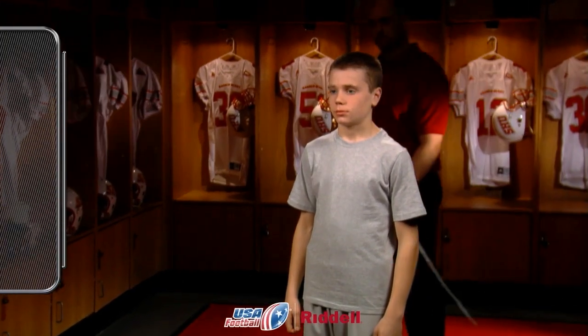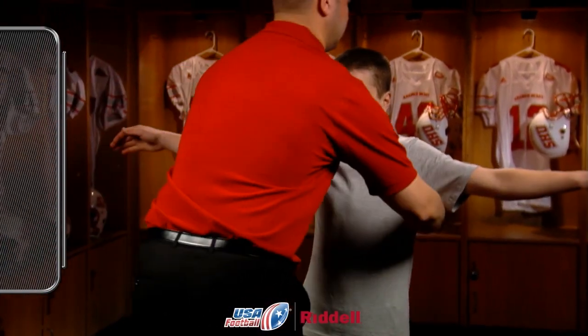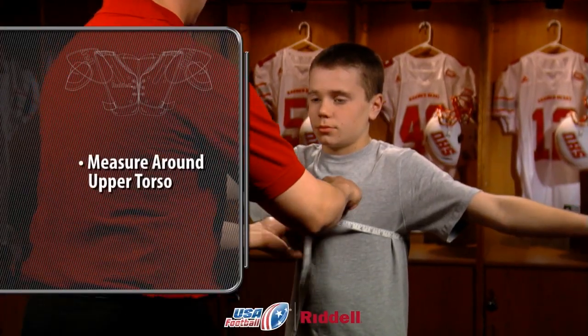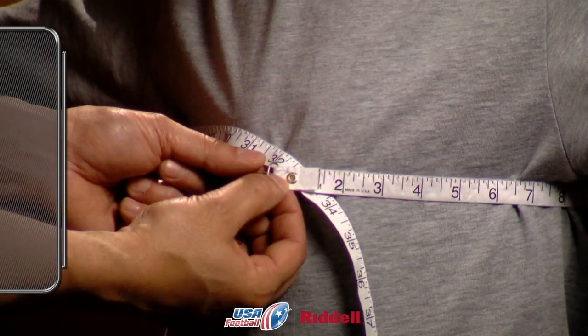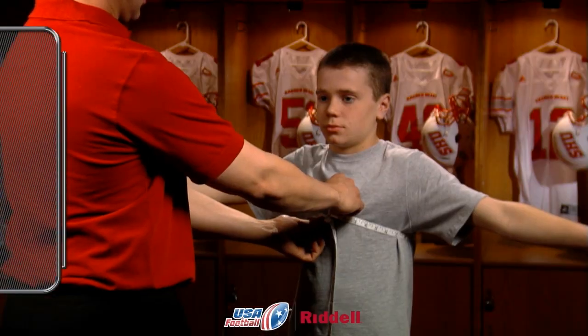Determining a player's chest size and shoulder width are the first things to do when fitting a player into shoulder pads. To get an accurate chest measurement, wrap a soft measuring tape around the upper torso of the player, beginning and ending in the center of the player's chest. The number that appears where the measuring tape meets is the player's chest size.